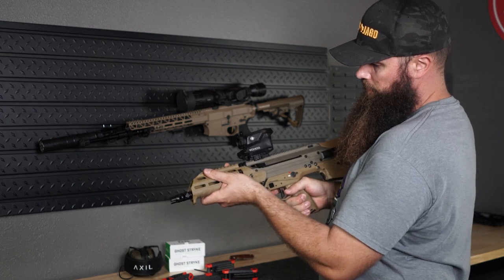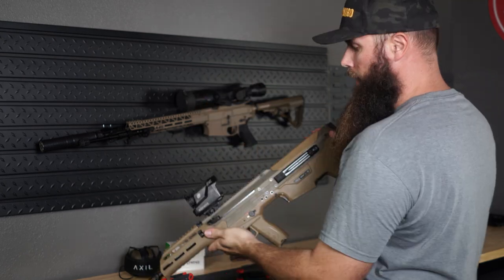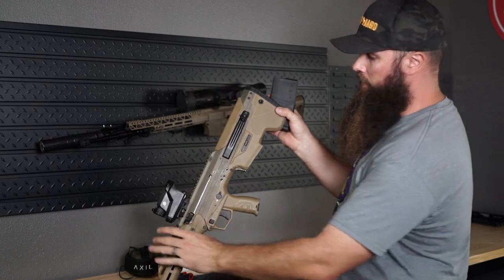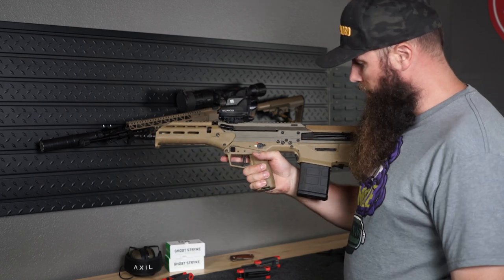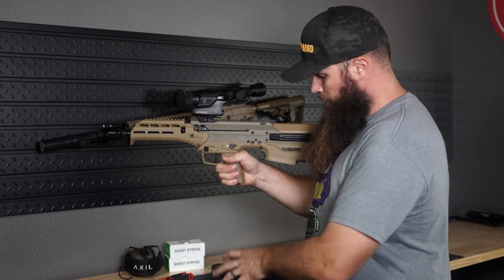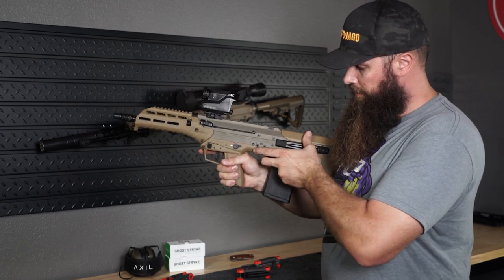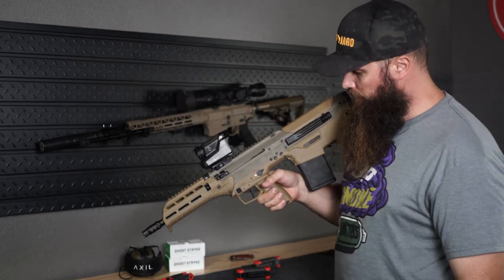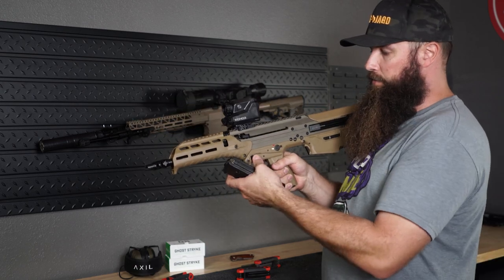One takedown pin and then two torques for the handguard. With the MDX you use P-Mags — you get a 20-round P-Mag with your MDX. Insert it like this. You have two magazine release options: one in the front close to the trigger guard, and one right in front of the mag well in the back. It's still pretty stiff; obviously we'll have to shoot this a bit for those buttons to function better.